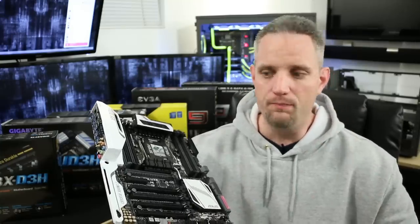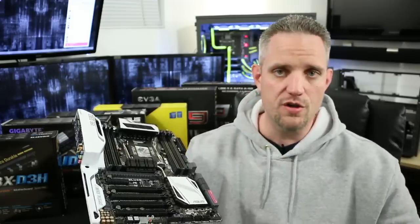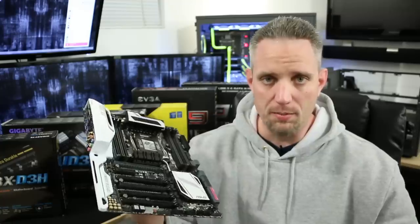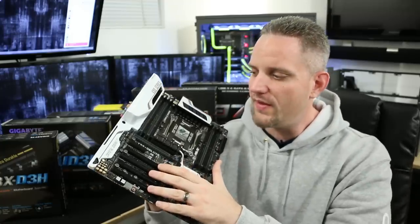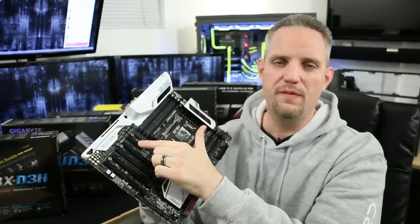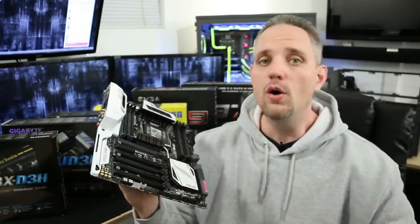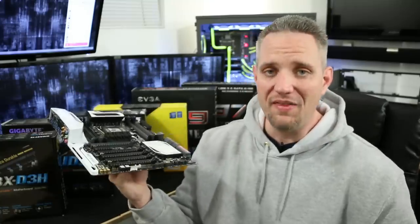In the future it may become a problem, but right now — current gen and a few years into the future — it's still not a problem. The only thing you need to know is that 4x slots are for sound cards or network cards. Other than that, don't get caught up on the PCI Express 2.0 versus 3.0 thing. We are still not maxing out the bandwidth even at 16x 2.0. It's really not that big of a deal.